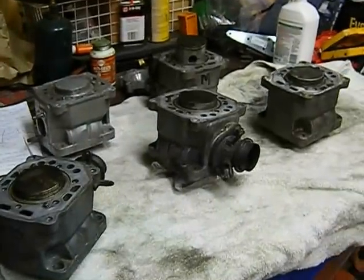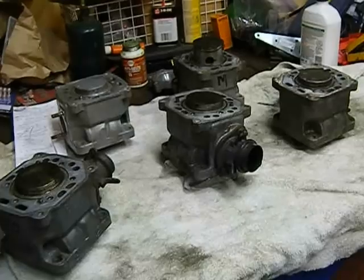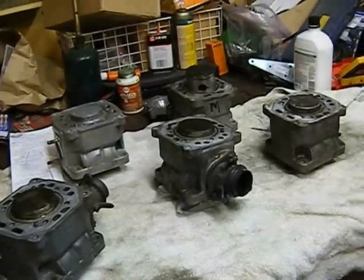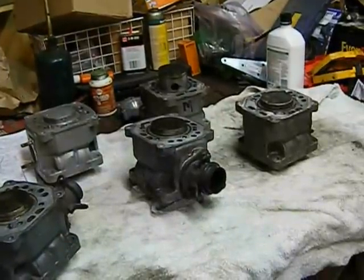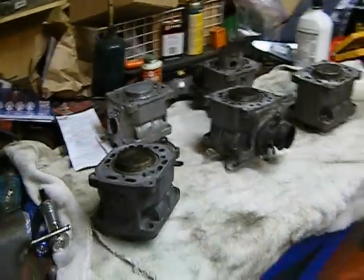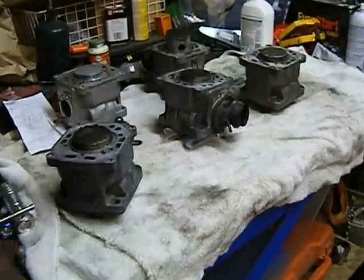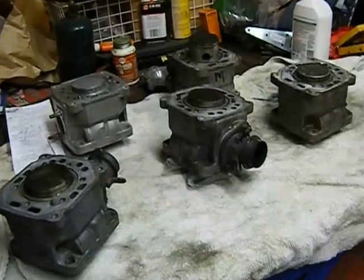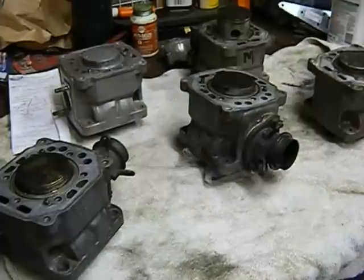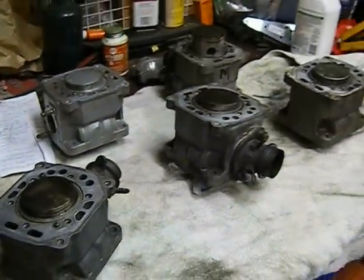I'm not sinking a lot of money into it, but taking an engine apart like this and repairing things — you could easily get into what you paid for the sled. To have your crankshaft rebuilt, you're looking at $300 to $400. A cylinder for one of these is the same; you could spend $1,200 or $1,300 on cylinders, pistons, and rings. So eBay is a good source for good used parts.